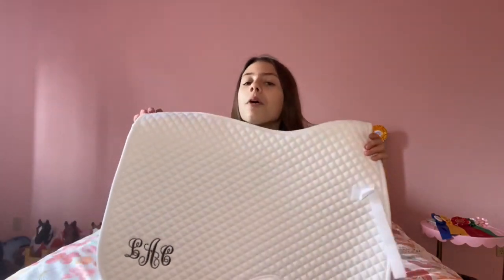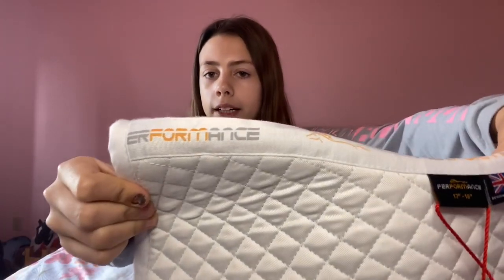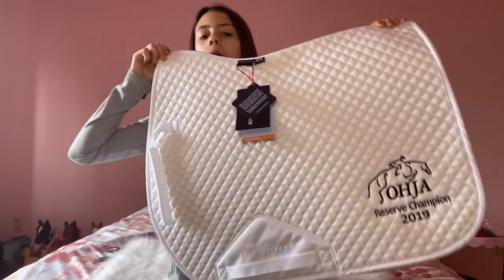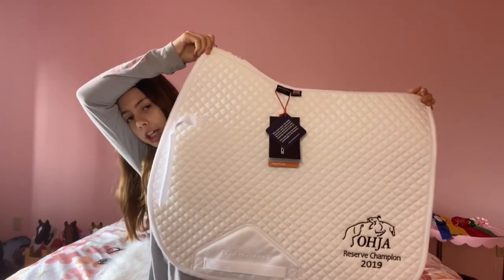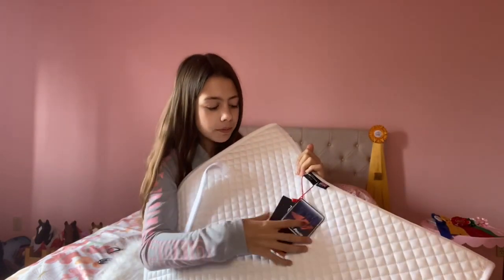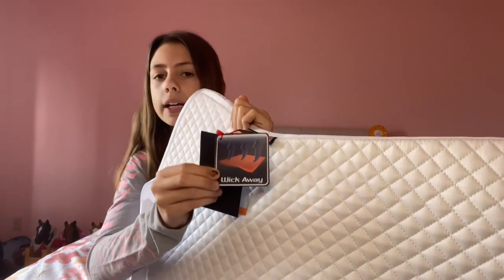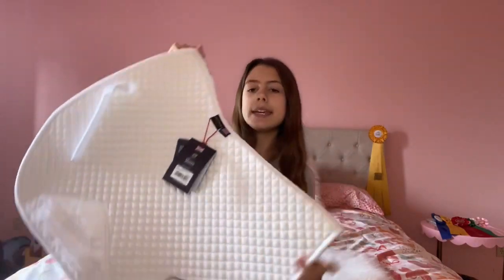I really like this and I do not want to get it dirty, but you know, it's white. It says performance right here. And this is an all-purpose shape — they didn't do any specific jump or CC shape, but I really like this overall. Tons of technology in this saddle pad, tons of moisture wicking. It just says wick away. I don't have a clip of me riding in it yet, but I'll be popping in clips of me riding in my other saddle pads. Very pretty — I would definitely recommend it.